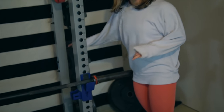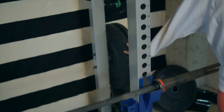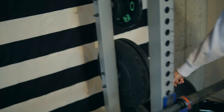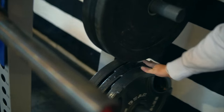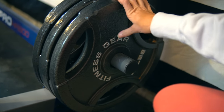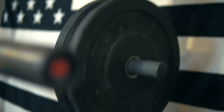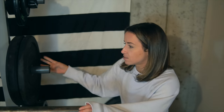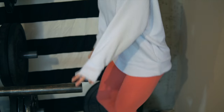The bumper plates we did get from Rogue — we splurged on those just because they're bumper plates. The normal 45s we got at Dick's. You can get stuff like that off Craigslist too. Bumper plates I would say you definitely want to splurge on because you can't really find old bumpers that are in good condition.